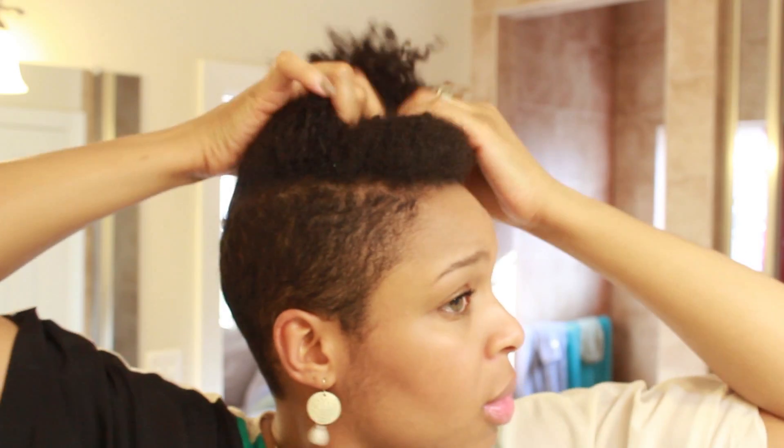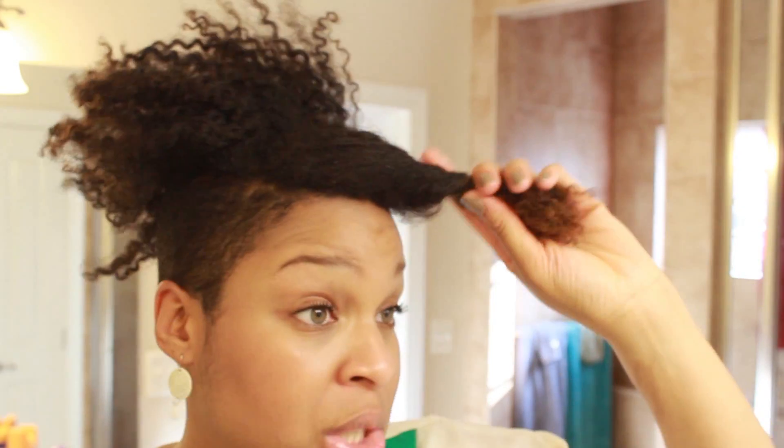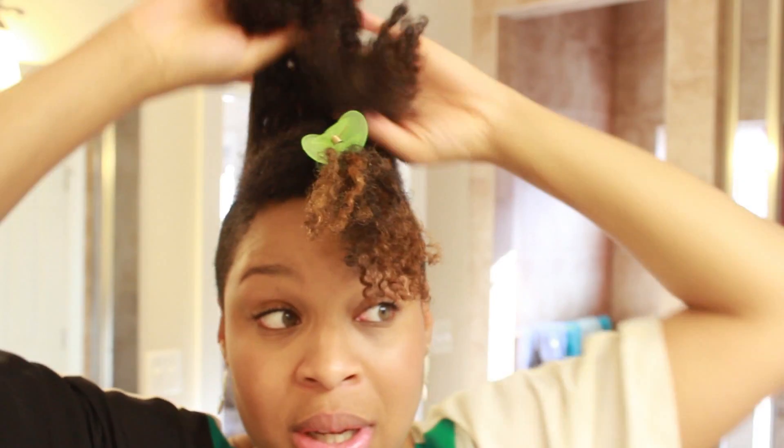Now I'll show you how to do the other one. My hair is about 12 days post wash — I forgot to mention that on the first part. For this one I actually just separate my hair into one-third parts, so there are only going to be three sections. I section off the front first — y'all don't look too close because tomorrow is wash day, and this style is best for me on old hair.